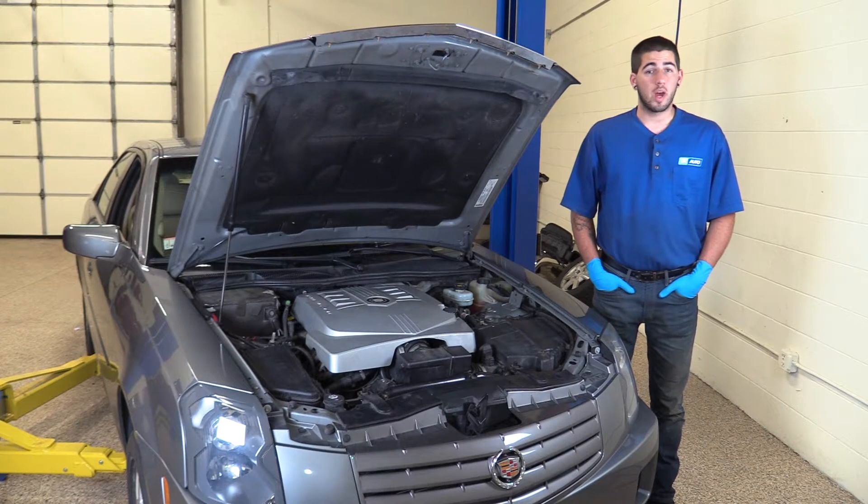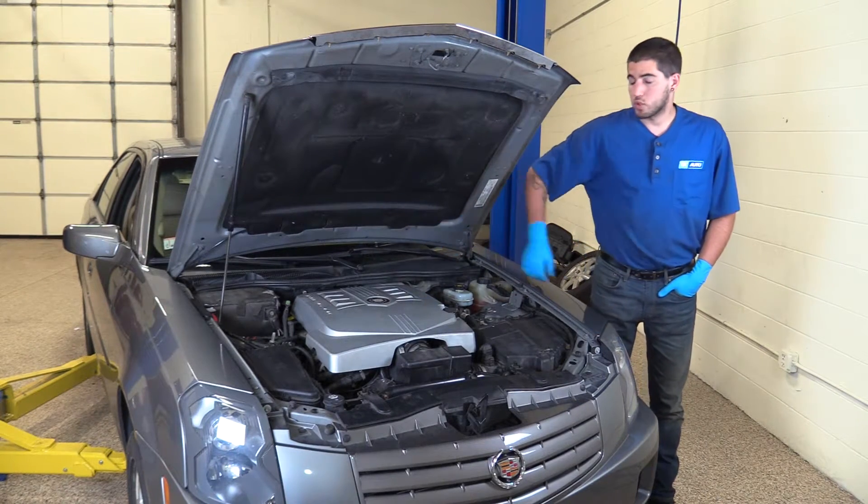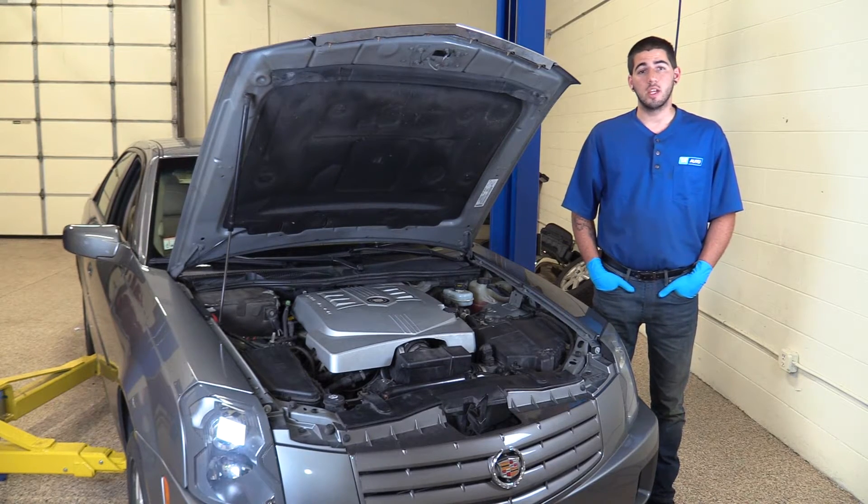In this video, we're going to show you how to remove your cowl cover or air grill on this 2006 Cadillac CTS. Here are the items you'll need for this repair.